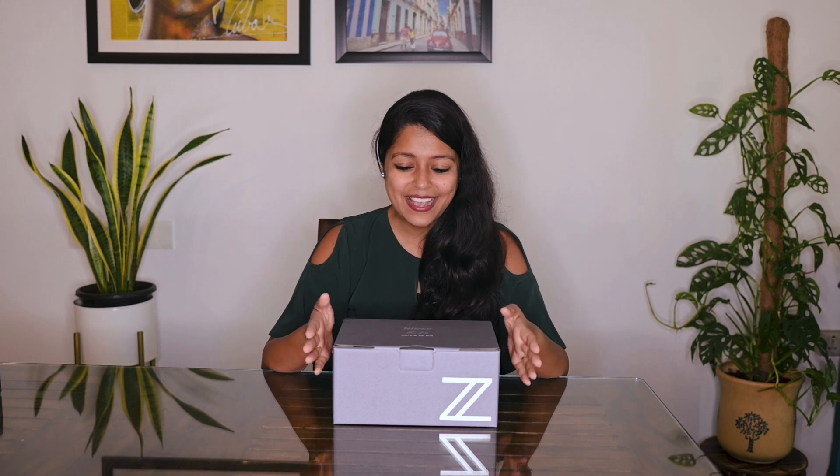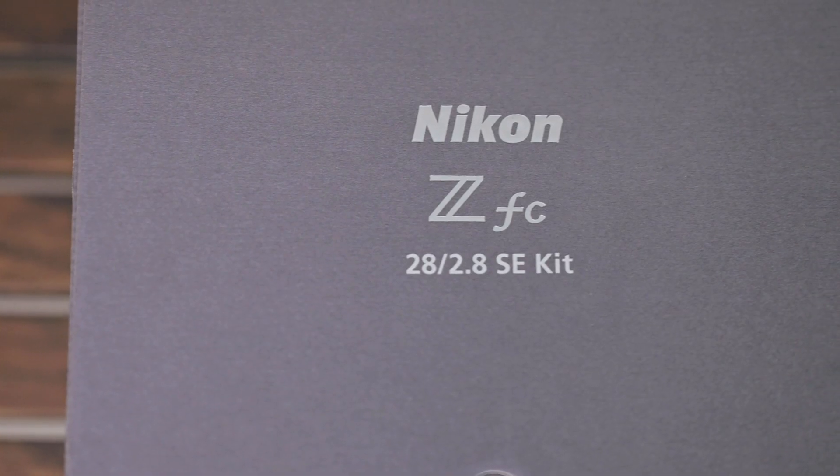Hey everyone, I'm Ankita Asthana and I love to communicate with this world through my photographs. I started the wedding photography and filming company called WeddingNama. As a photographer who still shoots on film sometimes and loves all things retro, I am very excited to unbox this camera today.